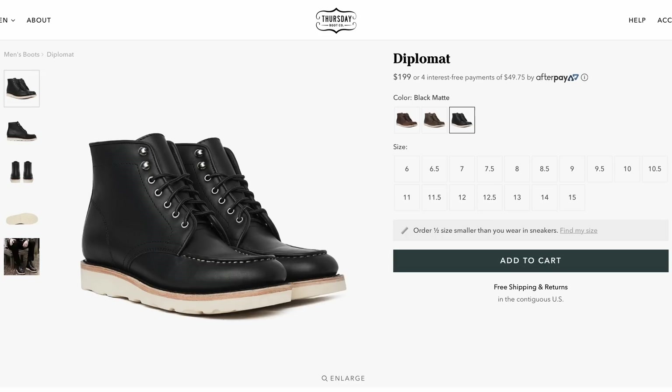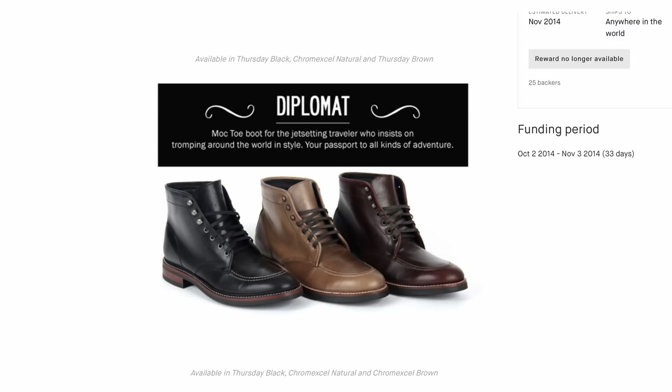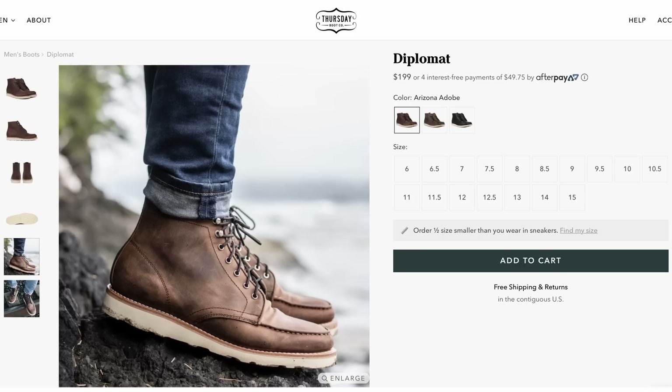The Thursday Diplomat at $199 is a very interesting option. These are made in Mexico and they use a Vibram Christie wedge. They are Goodyear welted. The original Diplomats looked a lot more like the Ottawa boot, and they've definitely transitioned more towards the Red Wing style. So if you like the Red Wings but can't afford that $300 price point, well, for $199 it's kind of hard to go wrong here.